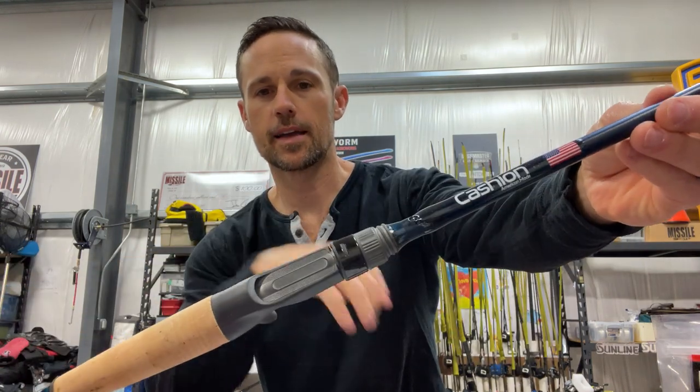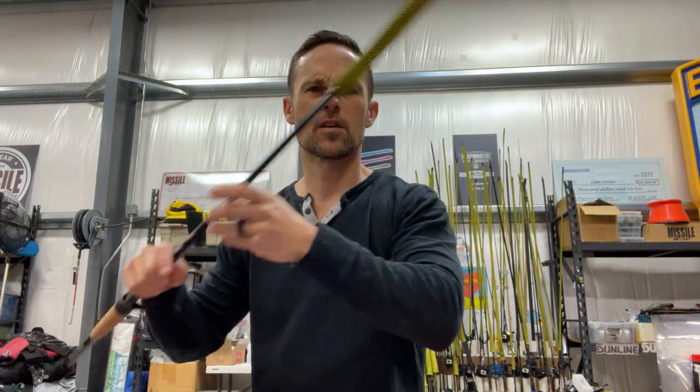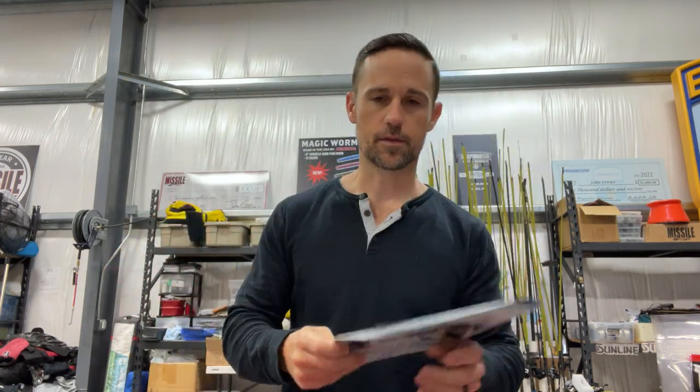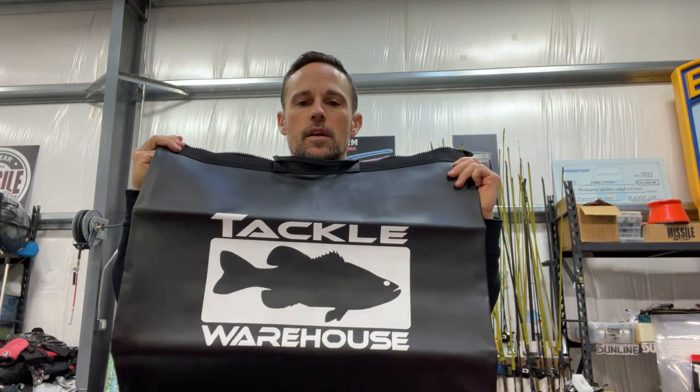If your angler has been eyeing these new Cashing Element rods — beautiful new American-made rods at $129 — but there are 13 different models to choose from and you're not sure which one, go to cashingrods.com and get them a gift card. If you think your angler wants something a little different, the fail-safe is always Tackle Warehouse or Bass Pro Shops — those big conglomerates have a lot of different options for that angler on your list.